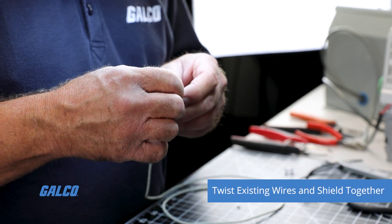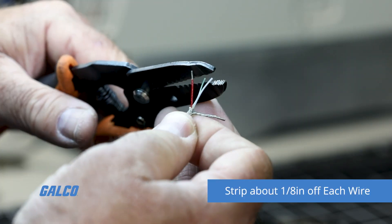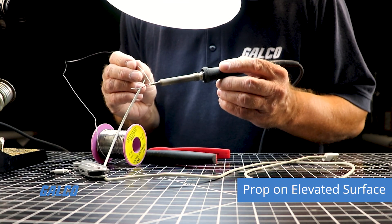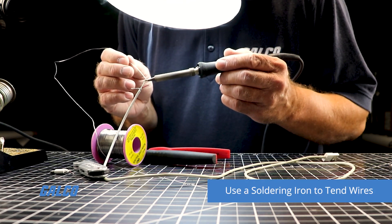Combine existing wires with the existing shield by twisting them together. Strip about 1 and 1/8 of an inch of insulation off each wire. Then prop the conductor on an elevated surface and use a soldering iron to tin the wires.